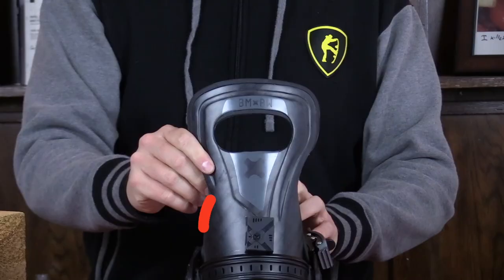Hello snowboarders of the internet. I'm your host Averin Lefebvre and this is Explained, the show where we break down the tech in the gear that you use. In this episode we're going to be talking about the Bent Metal Binding Works Forward Lean Block — what is it, how does it work, and do you need it?